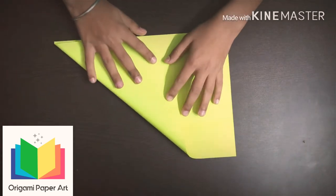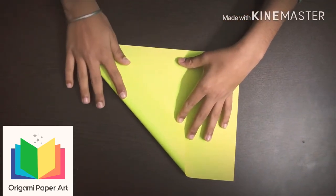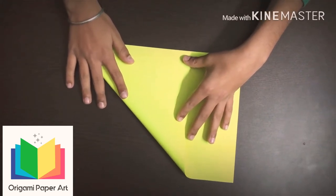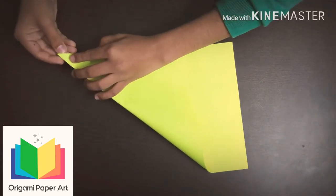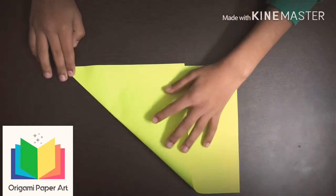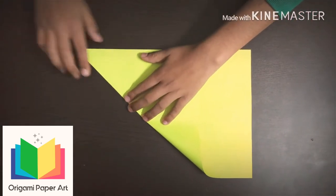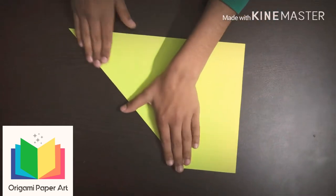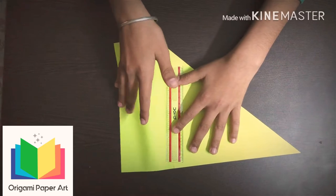Hold this paper. Now cut it by using a scale.